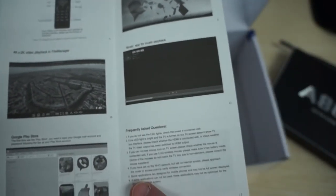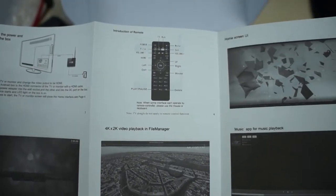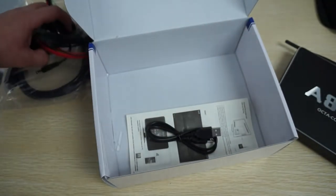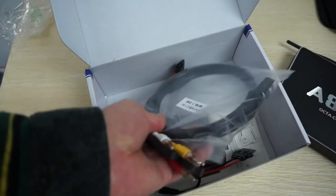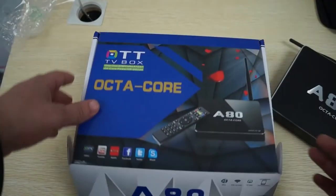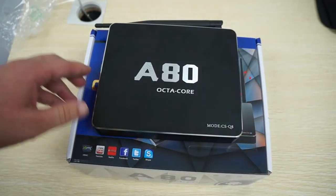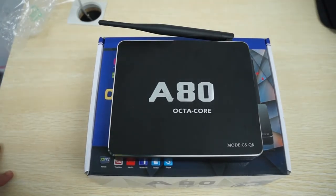The manual also shows you how to connect to the back of your TV or monitor, covers the remote, and has a frequently asked questions section. One side is in English. We're about to connect this to our monitor, download N22, and get ready for the part 2 in-action review. Again, please like our video and subscribe to the dealsprime.com review channel. There should be a link to the CS-Q8 Octa-Core Android TV box in the video description. Thanks for watching.